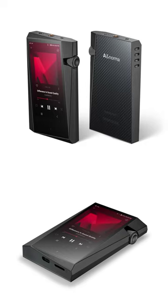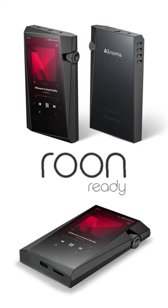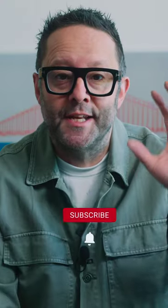Why would you want dual-band Wi-Fi? Well, because the unit is Roon ready, so you can use it as a network streaming endpoint in your hi-fi system.